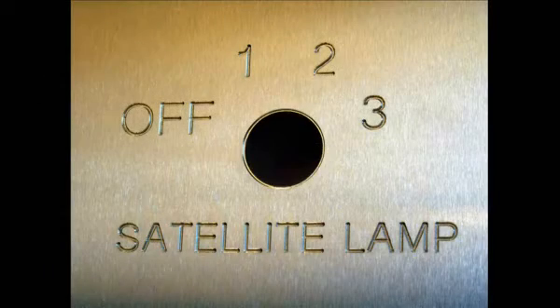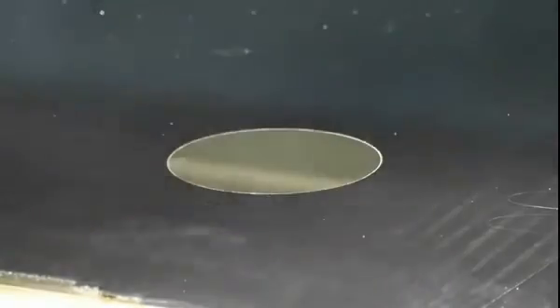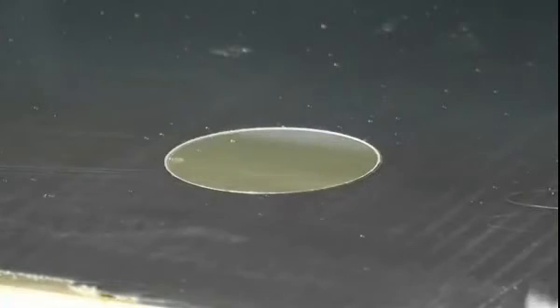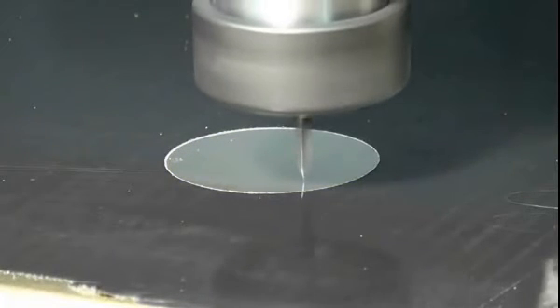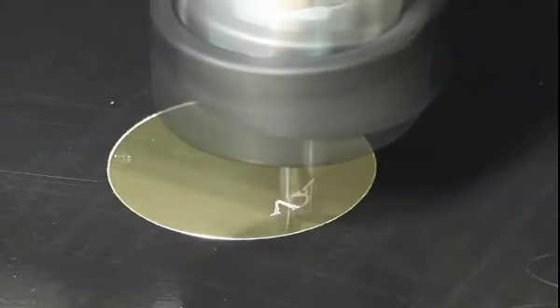I will be engraving a sample with a 30 degree coated carbide engraving tool with a 0.2mm tip — that's 7 thousandths of an inch — then cutting the sample out with a 3mm single fluted spiral cutter, that's approximately a tenth of an inch. First, it's important to accurately find the surface of the material with the tool tip, as I'll only be taking off a small amount of material.